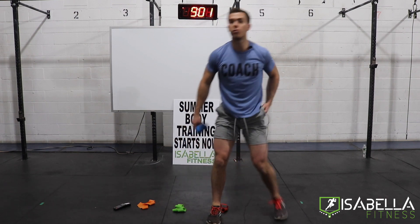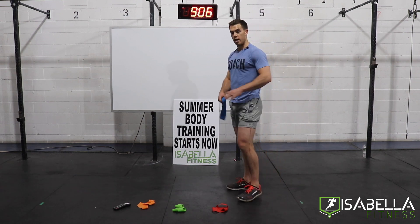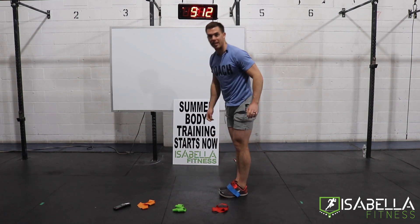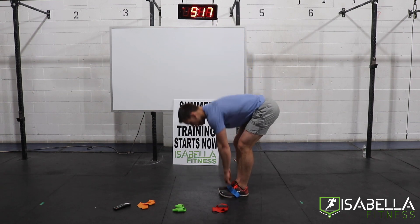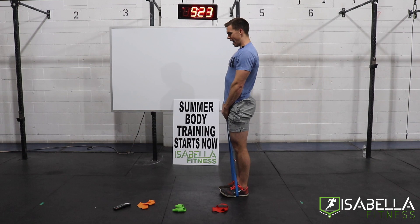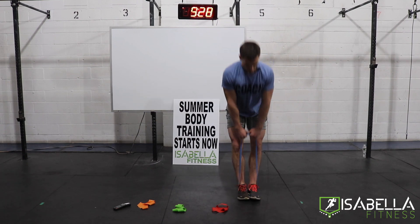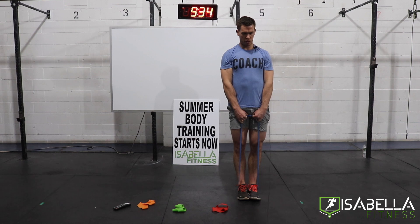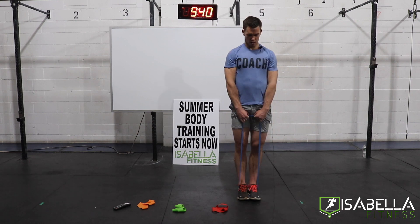We're up in 20 seconds — we're back to our deadlifts. Blue band underneath the arches of both feet. If last time the blue band was too heavy, be smarter this time and get something lighter. And go — different focus once again. Now we're aiming for directly in the back of the leg, the hamstring. Hamstrings stretch as deep as they can and then shorten explosively to come back to the top. And rest — good.